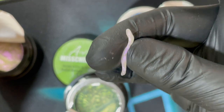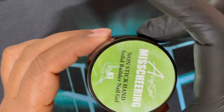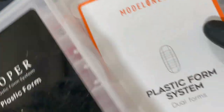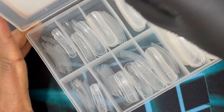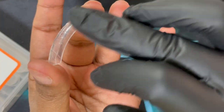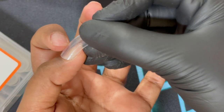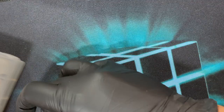Like I said, I did the extensions using dual forms, so before we get into the actual extension part I'll walk you through a little bit about dual forms. I have here three different types. The first one is from Model Ones — it has a curvy shape, a long square curvy shape. If you like really curvy nail extensions, these dual forms are perfect for you. It also has a deep gap inside so you can build the apex when filling in the product.